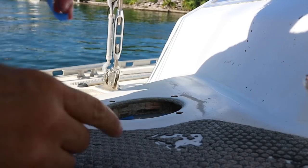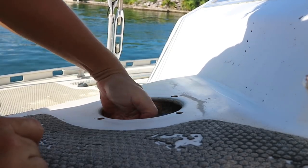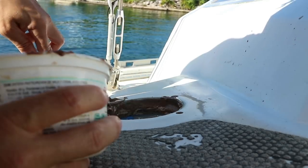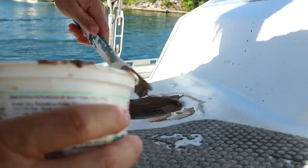First, the empty space where the rotted bolsa core was needs to be filled in, and then I carve out a bit of a bevel to make sure that the epoxy and fiberglass adhere properly to the deck.